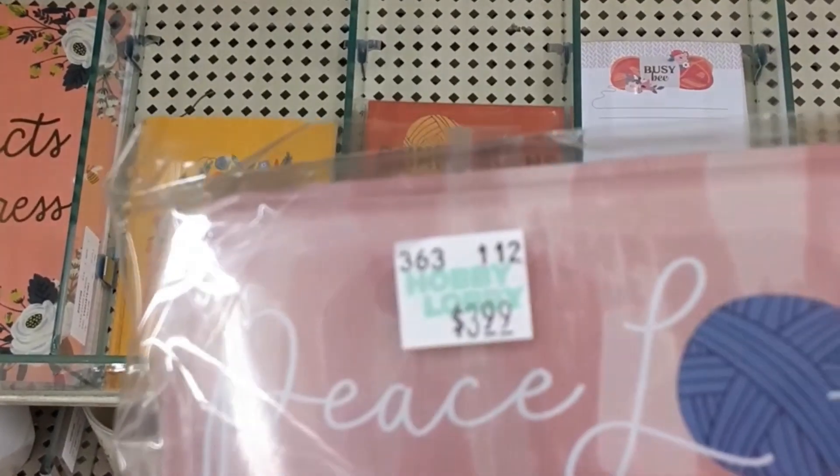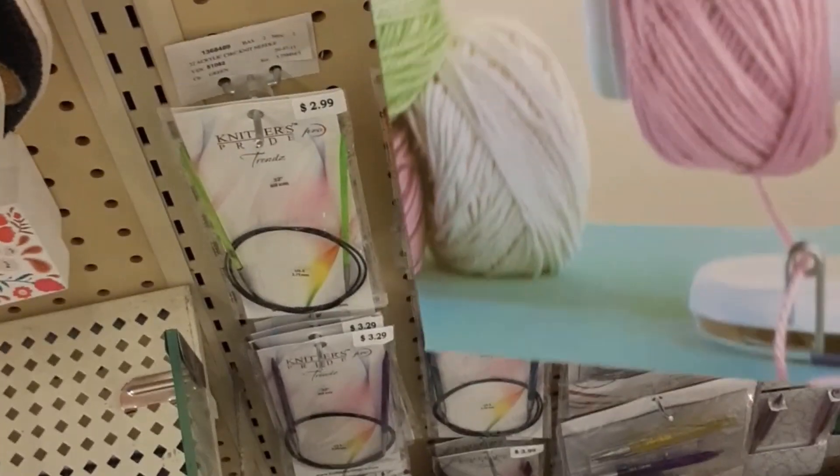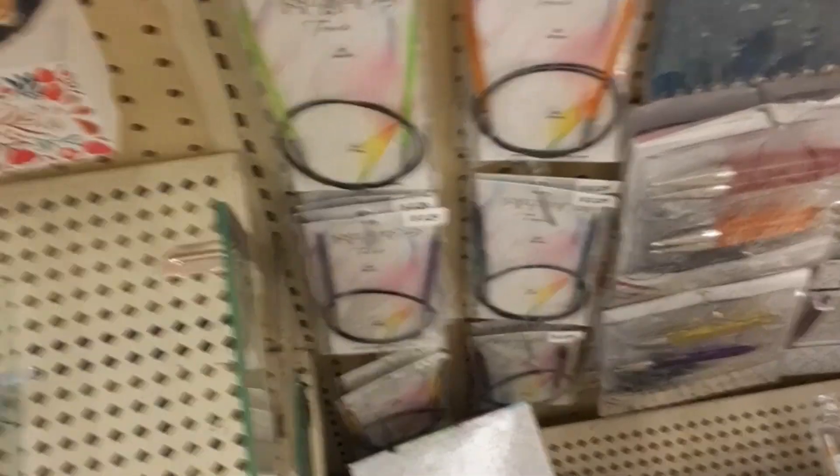It's on sale for $3.99. Unwinders — some people have been talking about getting one of these. I have one; it's not the best, but it works. I don't see a price on it.